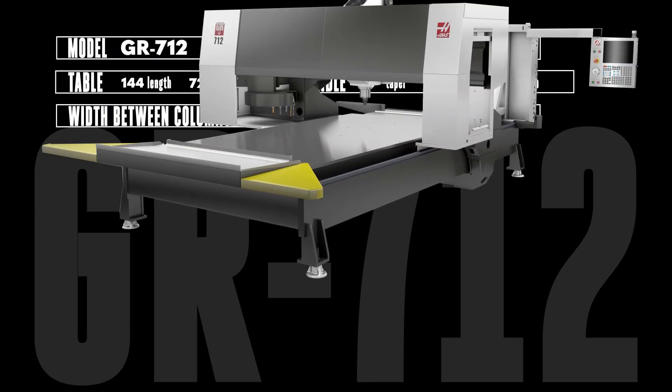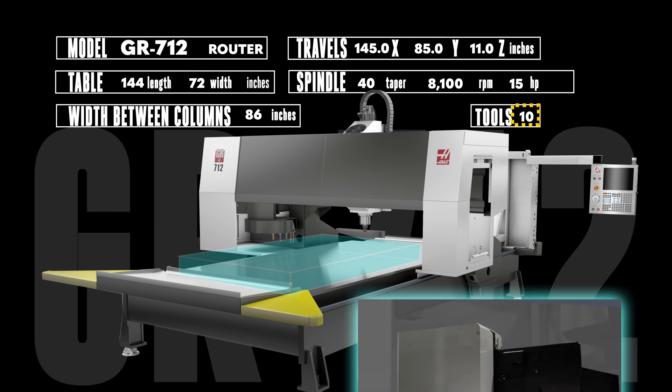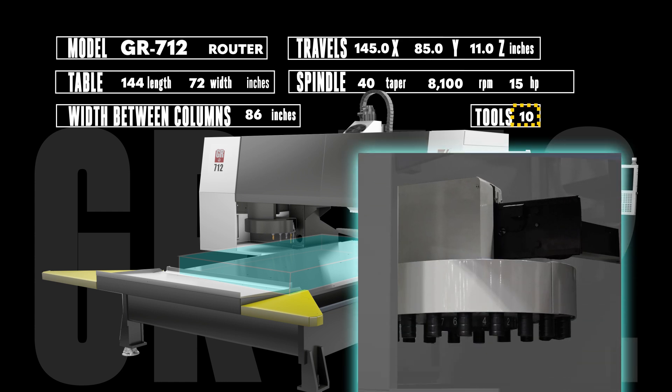If that's not enough space, the GR712 gives you a 12-foot long, 6-foot wide table rated to handle up to 3 tons of weight. The expanded 145 by 85 by 11 inch travels let you cut even larger parts up to 7 feet wide. Like the 510, the GR712 features a 10-pocket umbrella style tool changer.